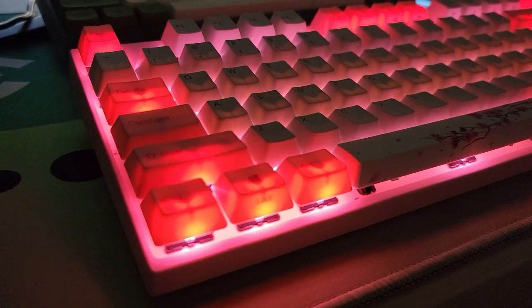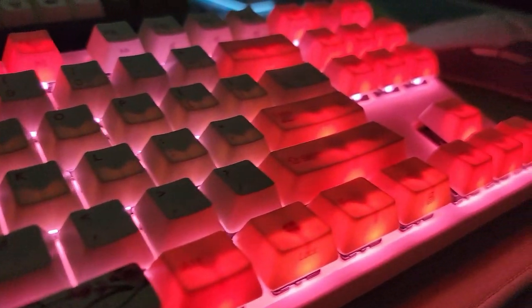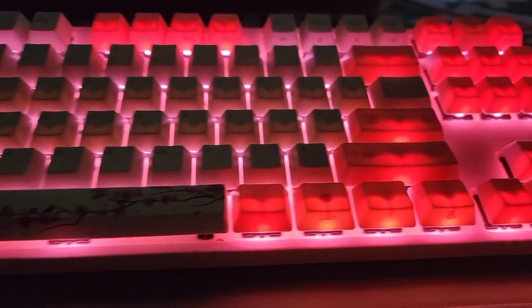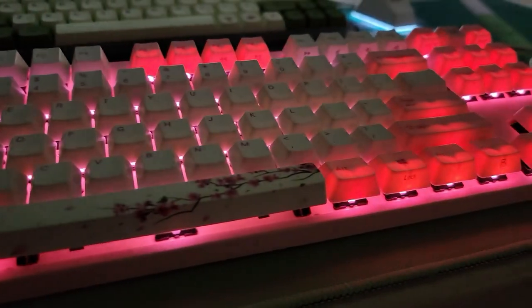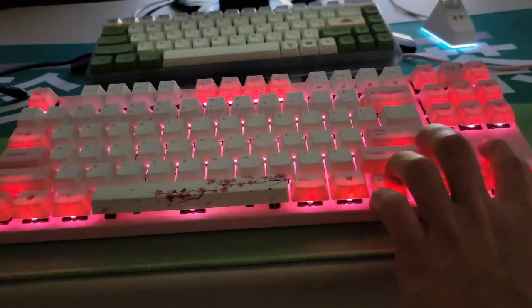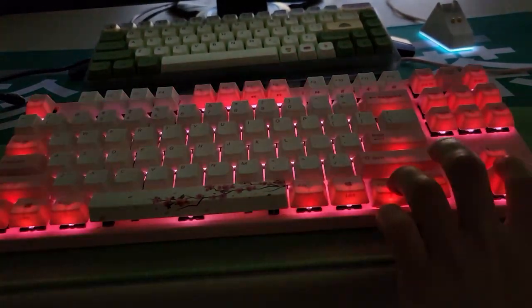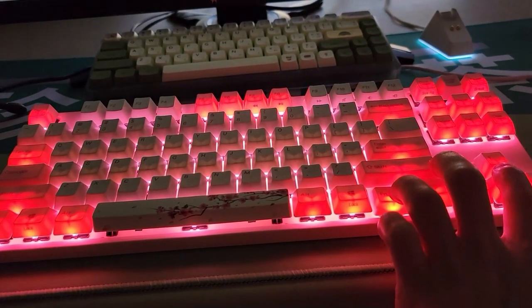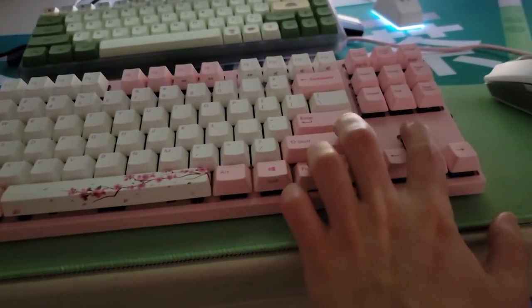This keyboard supports pink backlit LEDs but does not support RGB. It offers full backlit mode or breathing mode. To enable each mode, all you have to do is click the FN key and the right arrow, and that'll change the modes. To speed up or slow down the breathing you do FN plus up or down arrow, and to make it brighter or dimmer in backlit mode you also use FN up or down arrow.